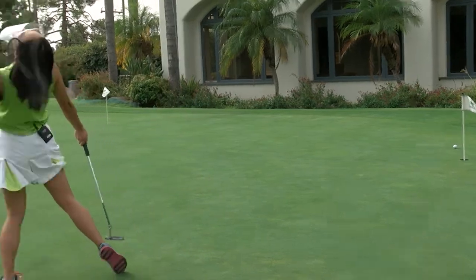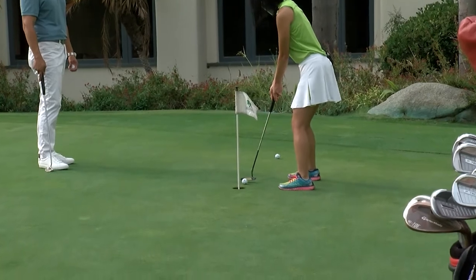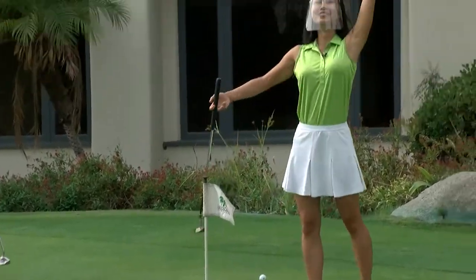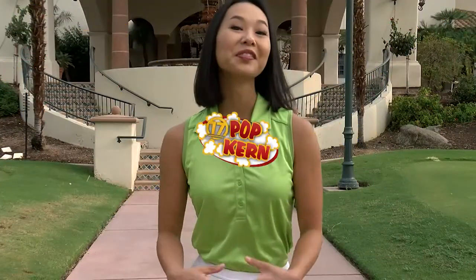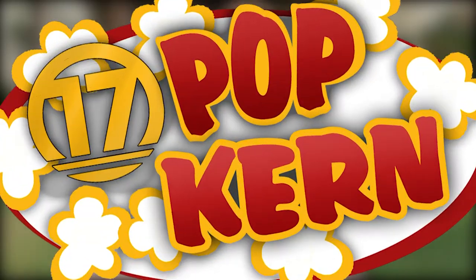Oh my God, that was so close! This is the one. Nice — there you go! Thank you so much for rolling with us today. I'll see you next Friday at noon. Thank you!